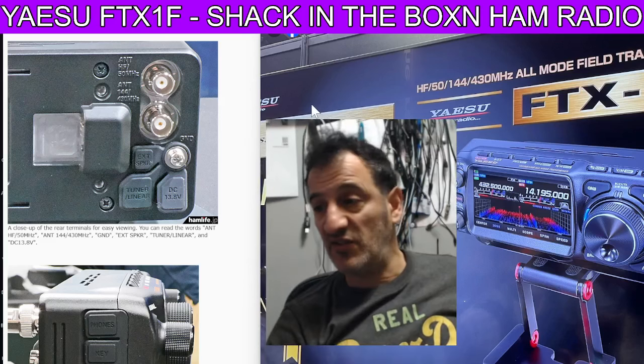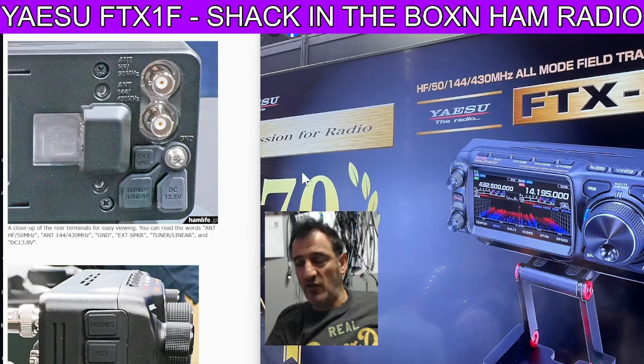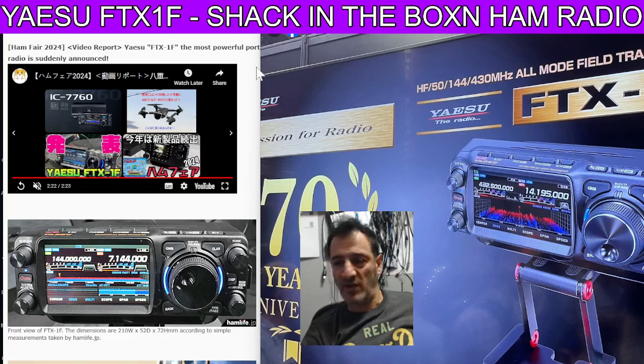I reckon by Easter these will be in the shops. I think it would be very hard to resist buying this radio. If you look at the new Icom 7760, that's like £6,000. This is going to be around £1,400, I think — up there with the price of the DX10 and the 710, possibly a bit more. You can get them now for very good prices around £1,200. I would say you're nearer the £1,500 mark for this set. If you look at the knob there, it's showing the sort of Yaesu 710 knob with the LEDs either side.